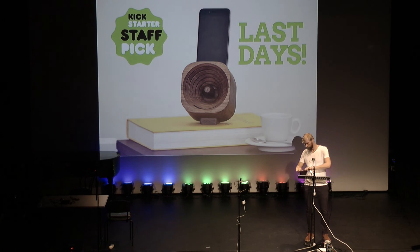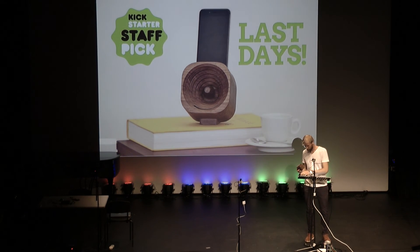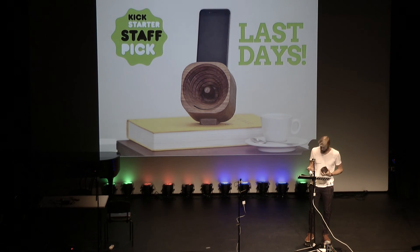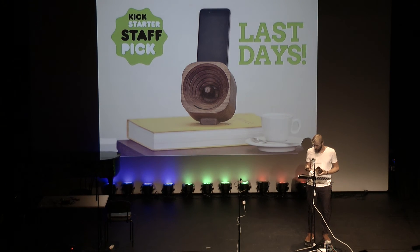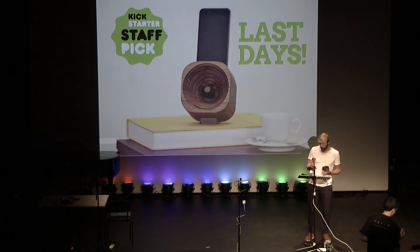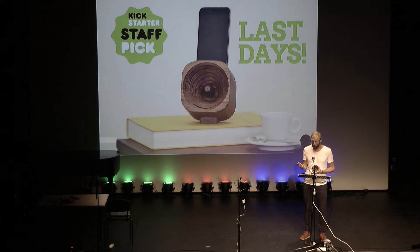And now I'll show you how it works. I have a song here from the Canadian musician Corey Gane, who was kind enough to let me use it.